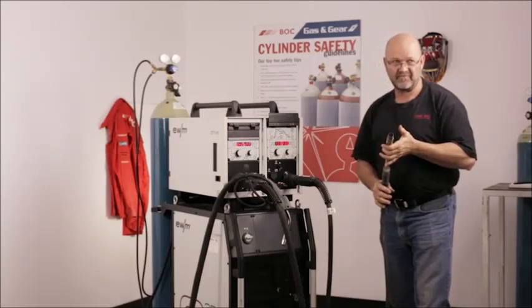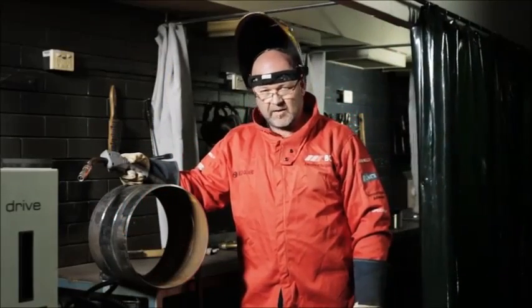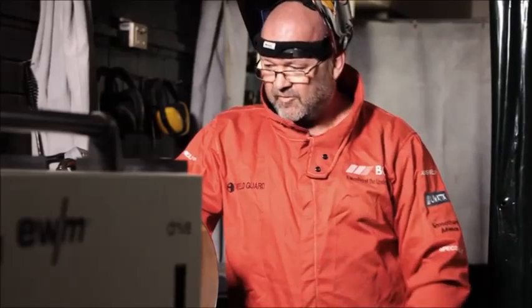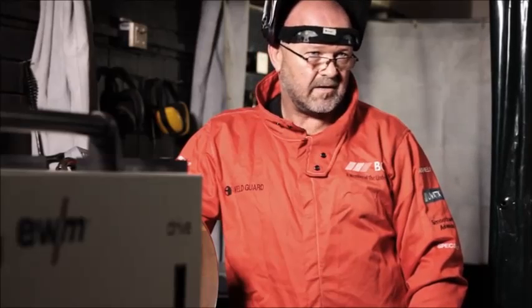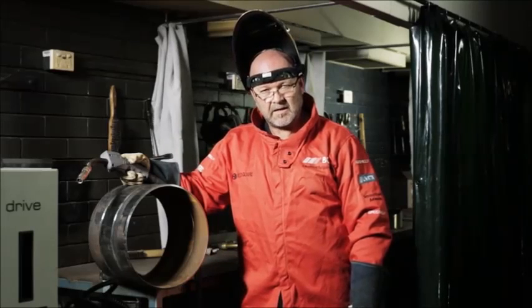It's an easy solution for pipe welding. Now that we've got our job list set and our welding parameters set, we're ready to weld. I've got a 300mm nominal bore with a 60 degree included angle, around about a 3mm root gap and a 1.6mm landing.